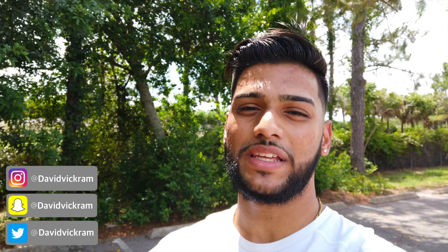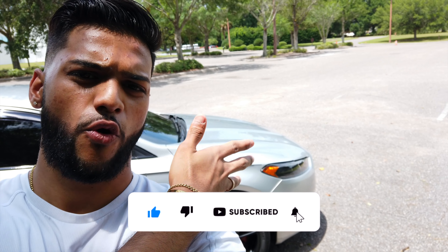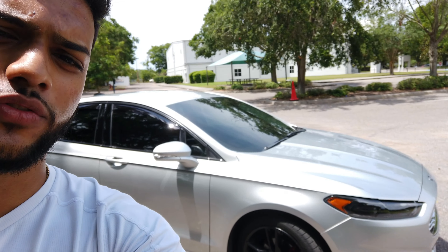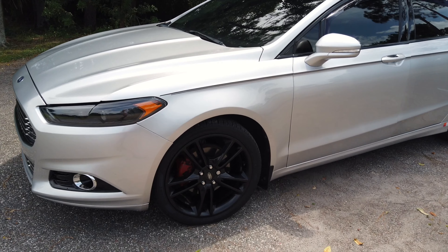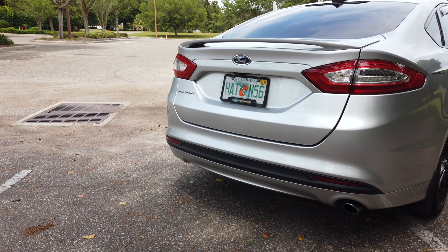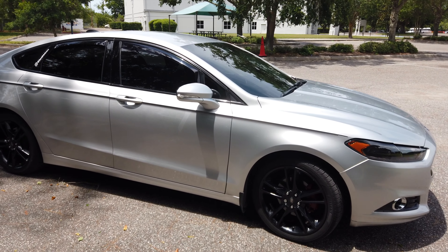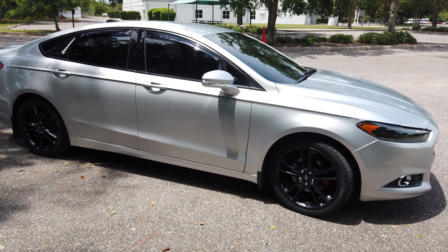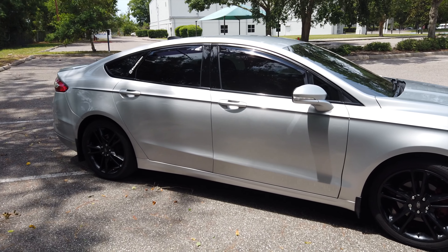Welcome back to another video. I'm going to be doing my hundred thousand mile update on my car right here — the Ford Fusion, more specifically a 2013 Ford Fusion. I'm going to break this up into two parts: the interior and exterior, and how everything held up, what I have done, and what this car has cost me throughout my few years of ownership.